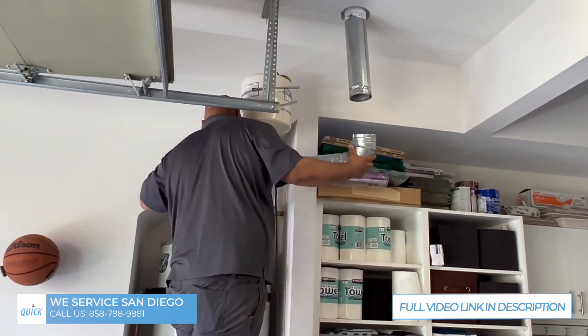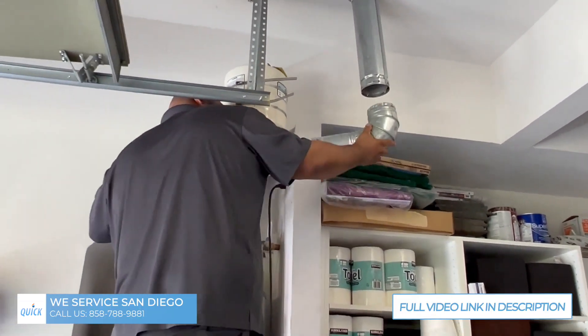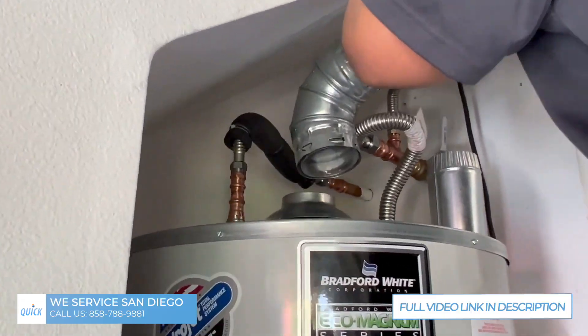Oh yeah, that's on there. What we're doing here is getting all the B vent twisted into the proper position, which can be tough, and then that will drop down right on the flue hood.